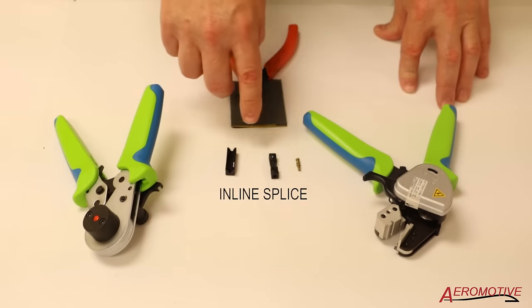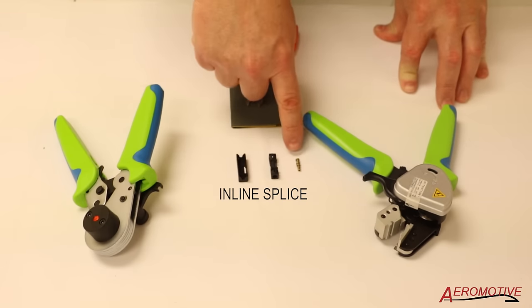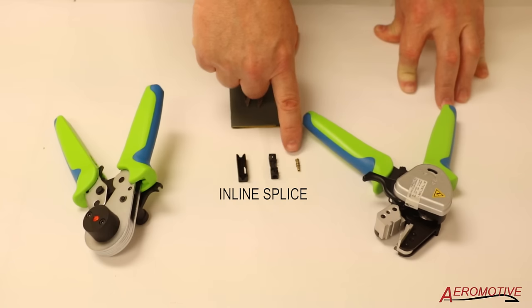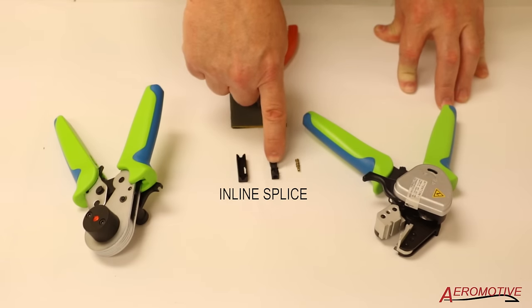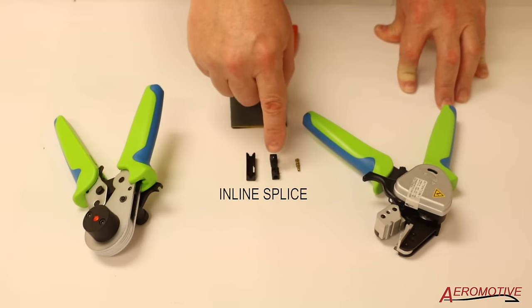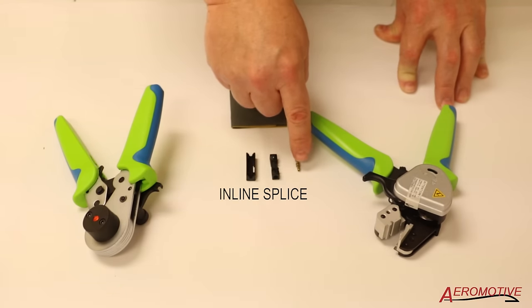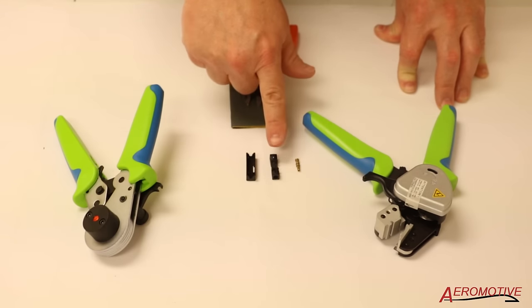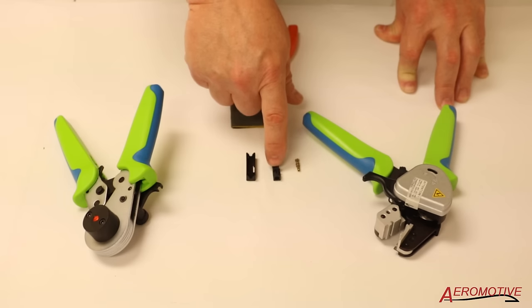We also have the inline splice. Once we crimp the fiber optic cable onto the terminal, we're going to insert it into this housing and snap it into place with this cover. The key here is to make sure that both ends of the fiber optic cable and terminals are aligned properly within the housing.